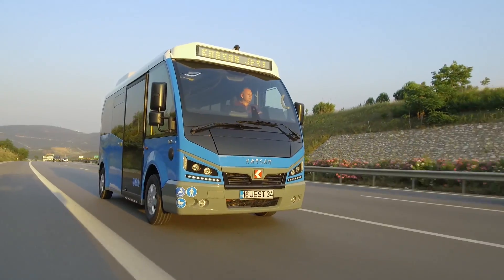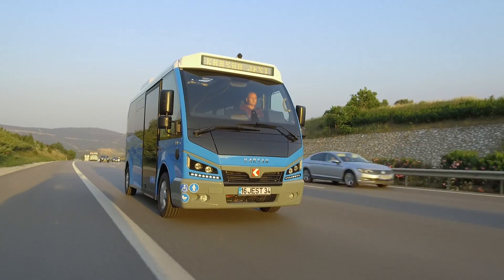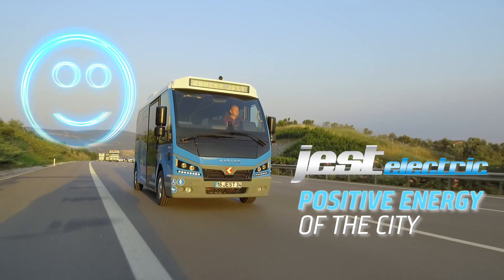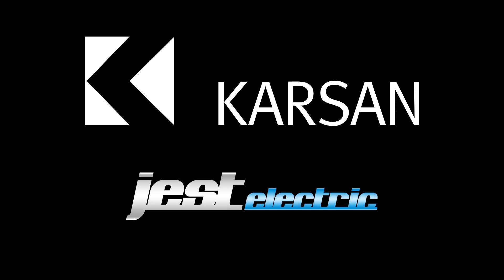We wish you a pleasant journey with your shiny new Jest Electric. Jest Electric — positive energy of the city. We wish you good luck to discover the future. We wish you a resourceful path.